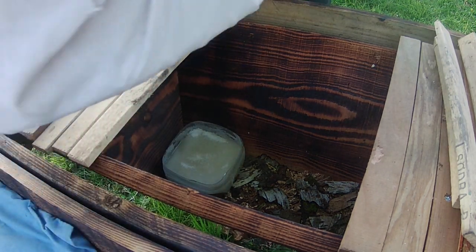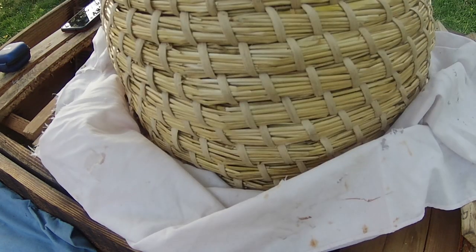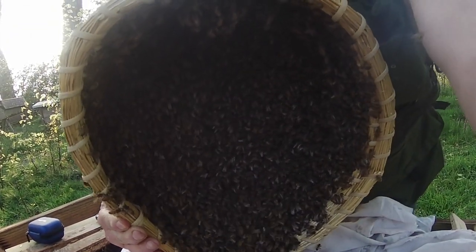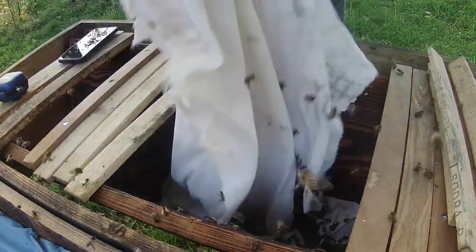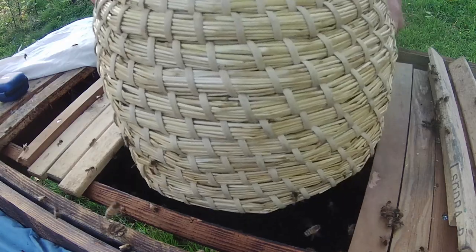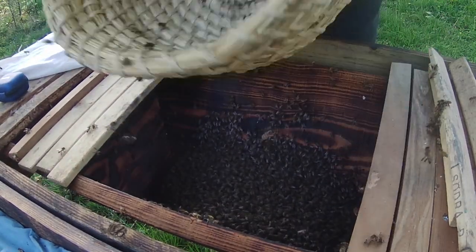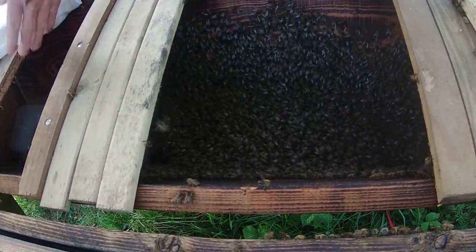Getting bees from a skep into a top bar hive is a very simple matter — it's really just a question of removing the sheet and tipping them in. If I lift the skep towards the camera you'll be able to see that most of the bees are in the basket. There's another bunch on the sheet which I'm going to tip in, and then I'm just going to tip the rest in.